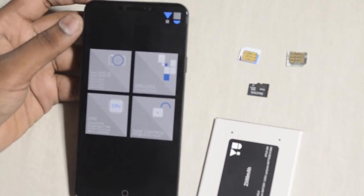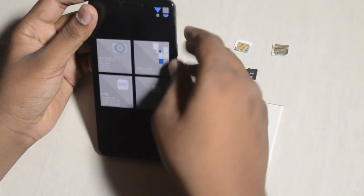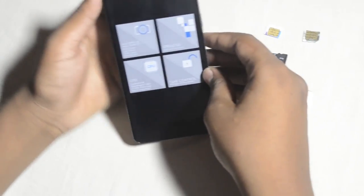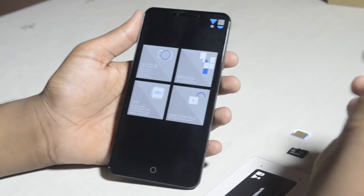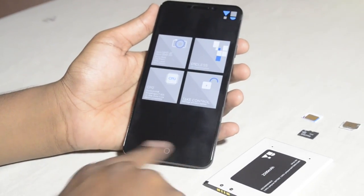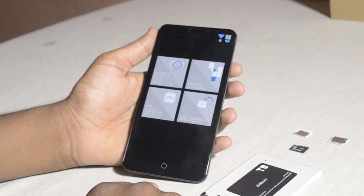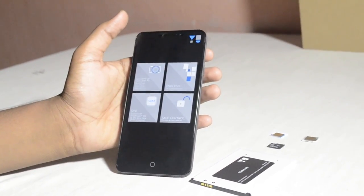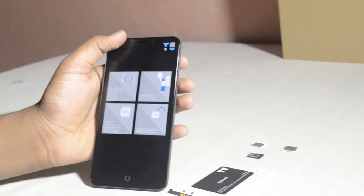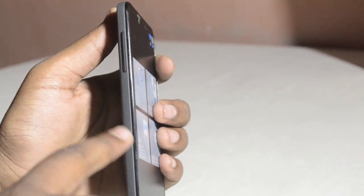Here is the smartphone and here's the battery — we've got the SIM and memory card to install. Before that, let's talk about the smartphone. On the front there's the screen, and at the bottom you can see some capacitive buttons — you can't see them right now, but after we turn it on you will. There's the home button right here. On the front we also have the earpiece, some sensors, and the 5 megapixel fixed focus front camera.